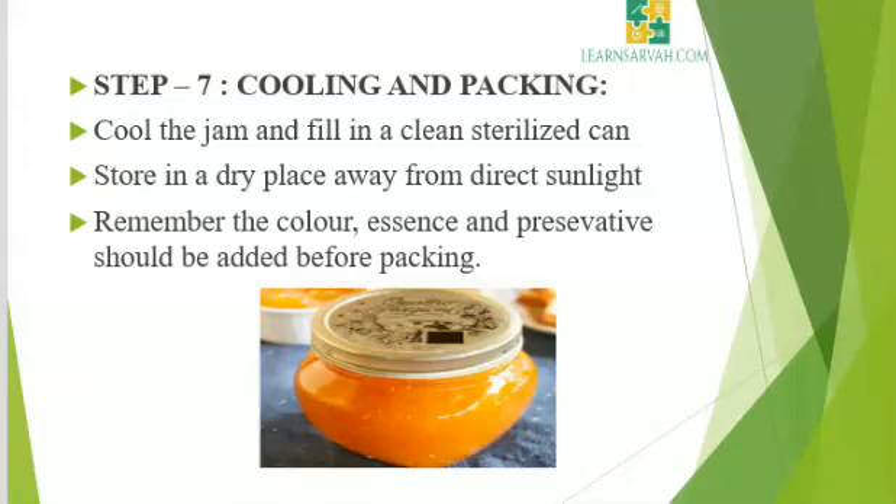Step 7: Cooling and packing. Cool the jam and fill in a clean sterilized can and close it at once without delay. Store it in a dry place away from direct sunlight. Remember, color, essence, and preservative should be added before packing. Usually jams are coated with a thin layer of paraffin wax to prevent molding, though this practice is rare nowadays.